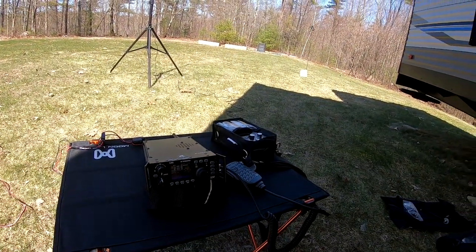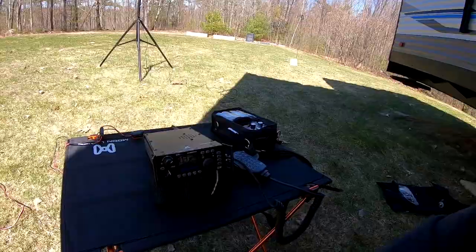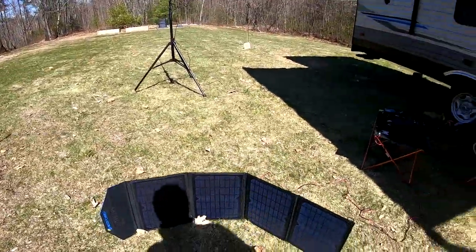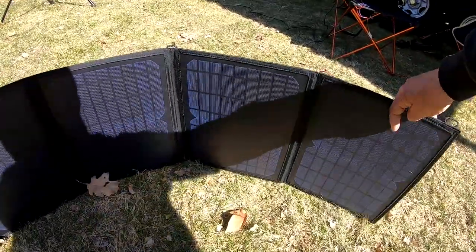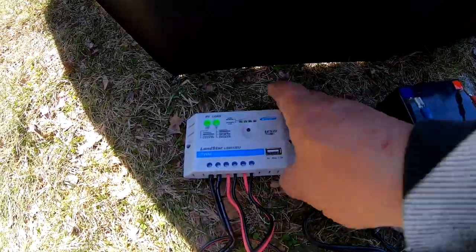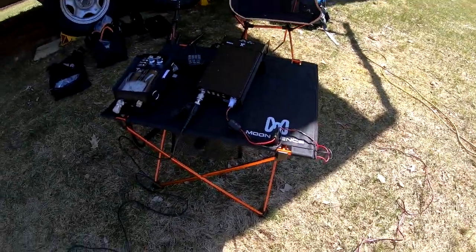As you just heard, I spoke to Alex in Pisa, Italy — in the middle of the coronavirus situation, he's reaching out to people all over the world. Let me show you the power setup again: there's a 60-watt solar panel that folds up to about the size of an 8.5 by 11 sheet of paper. You can see the solar charge controller connected to the lithium iron phosphate battery, which supplies enough power to get through the day.